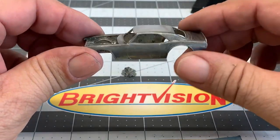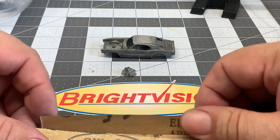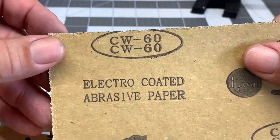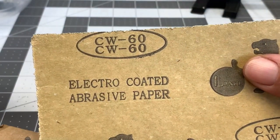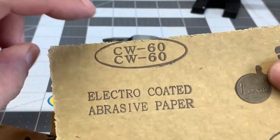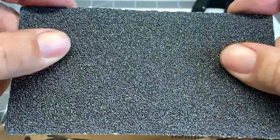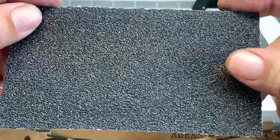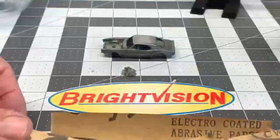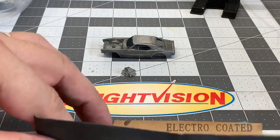If you have any heavy stains or anything you can't get out, you may want to consider going to some sandpaper. There are numbers on sandpaper — just about everybody knows what those numbers mean but I'll go over it anyway. 60 grit sandpaper is very, very rough. The lower the number, the higher the grit. I wouldn't use this high of a grit on my cars because it'll scratch the heck out of them, but I just use this as an example.